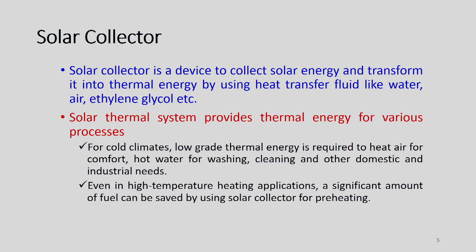Dear students, today we will discuss about fundamentals of flat plate collectors. The solar collector is a device to collect solar energy and transform it into thermal energy by using heat transfer fluid like water, air or ethylene glycol. When the ambient temperature goes below 0 degree C, we have to think of some other material like water with ethylene glycol in order to make it operative.